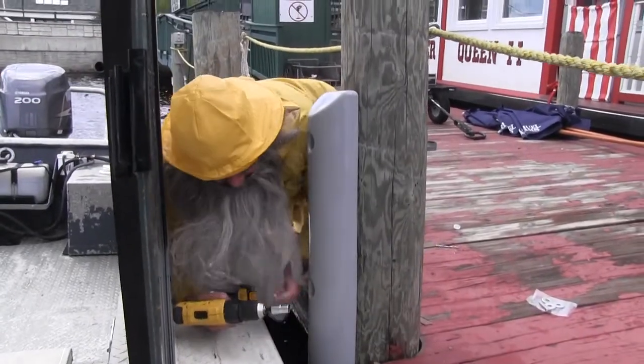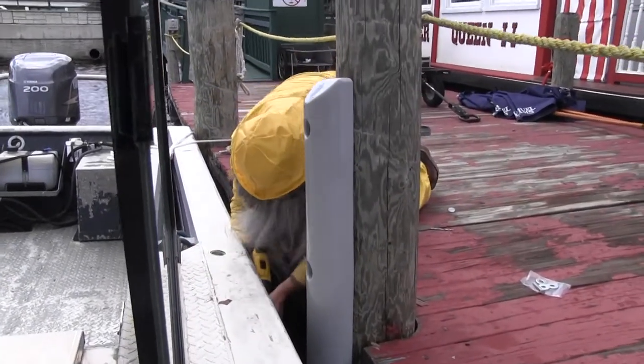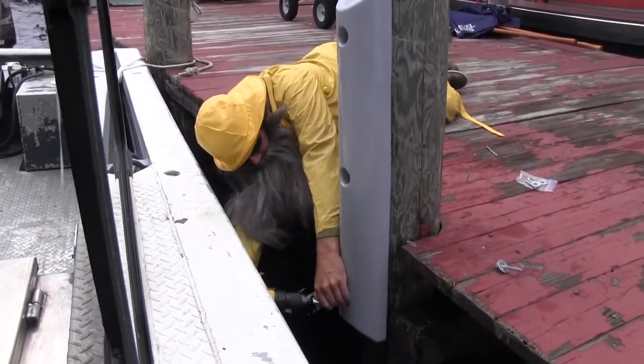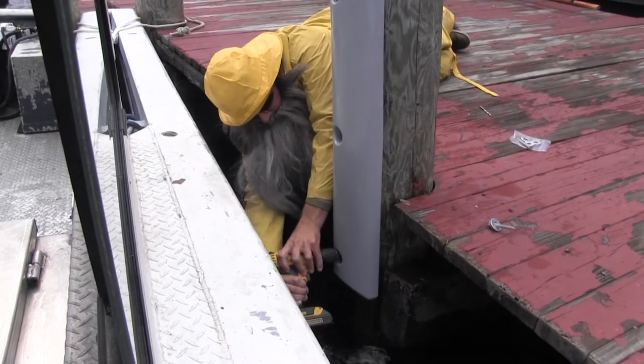Don't try this at home — you might get pinched in between the boat and the dock. Try not to pinch yourself in between the dock and the boat. My wrist!